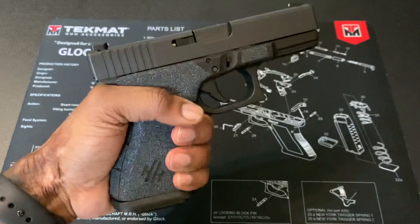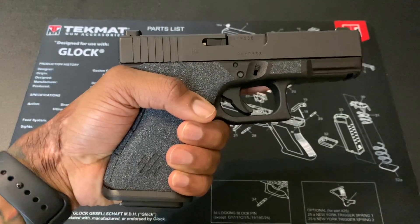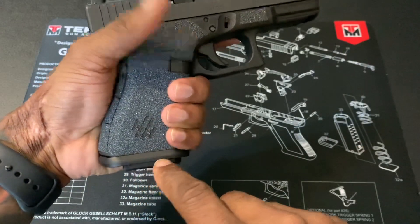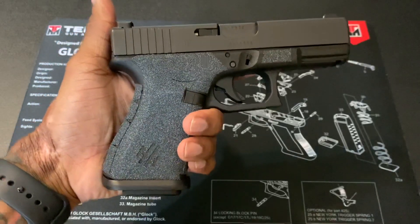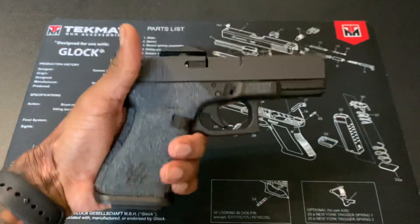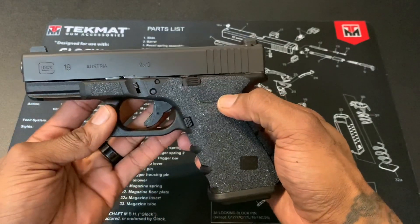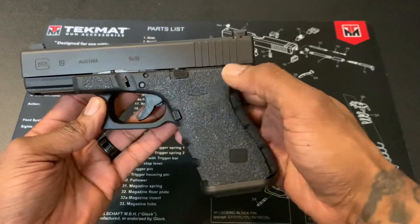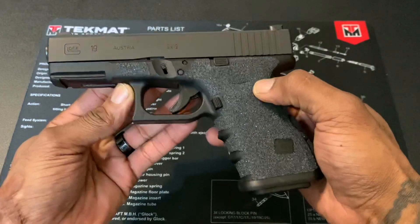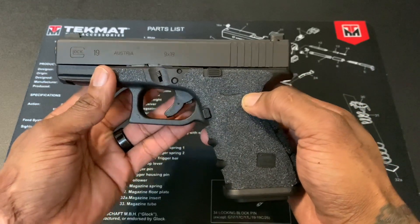The Magwell also adds a more enhanced grip — you can see how it kind of cups the pinky and tightens up the grip, which I like. It also covers up the magazine a little bit. I really don't like how the magazine sticks out stock, so I like that it covers it up. I paid about 30 bucks for it from eBay, with tax and everything.